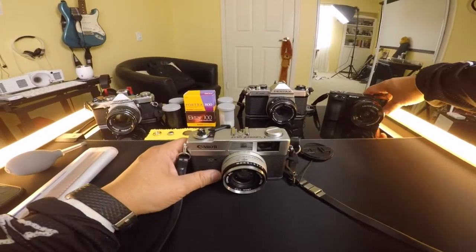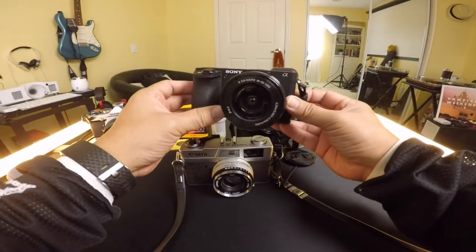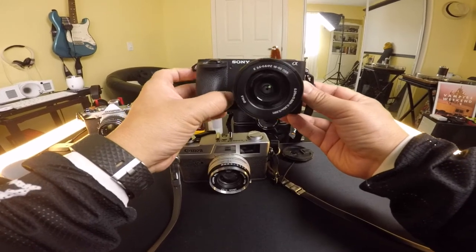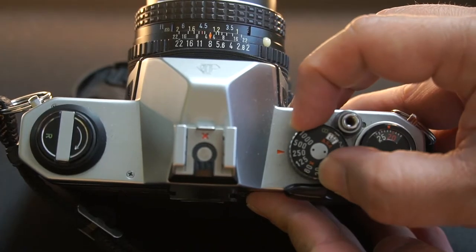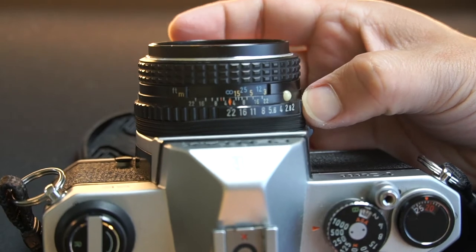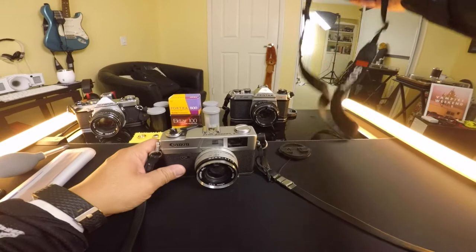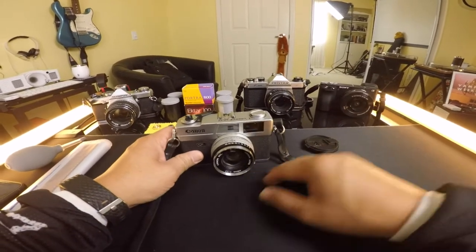Here's the deal. This is the camera I've been filming on for my channel — it's the Sony a6500. To tell you the truth, I really didn't know how to do exposures or adjust the settings, the lighting, the ISO, and all that stuff until I got into 35 millimeter film cameras. It's helped me out a lot, and you guys can see it in my videos — a lot of the footage was blown out, too bright, and it didn't look good.